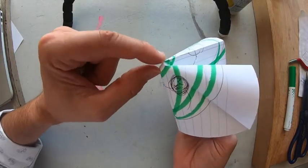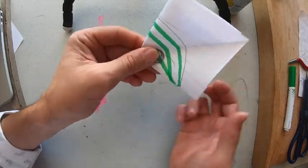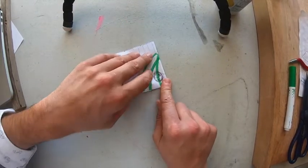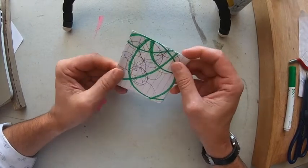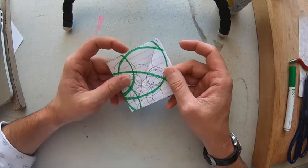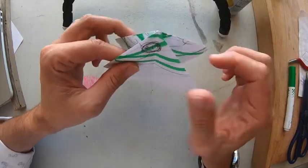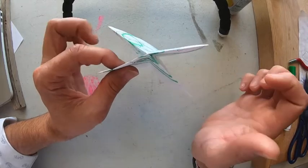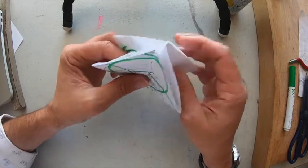Now what we have is a diamond. When you look at it from the top it should make a flat letter X, and from the bottom it's open but still a flat X. What we're going to do is deal with the open edges, not the closed edges. We're going to take this flap where it's opening up toward us.